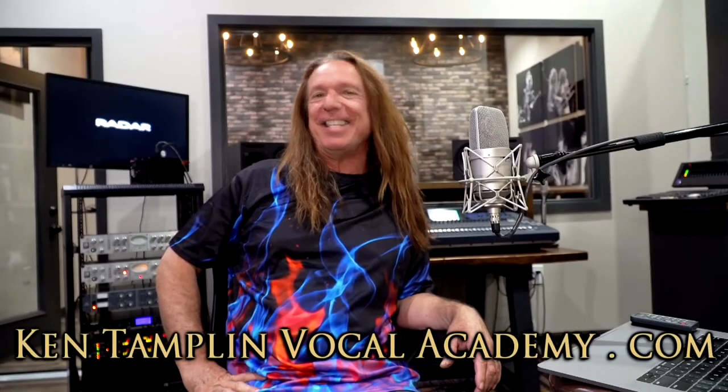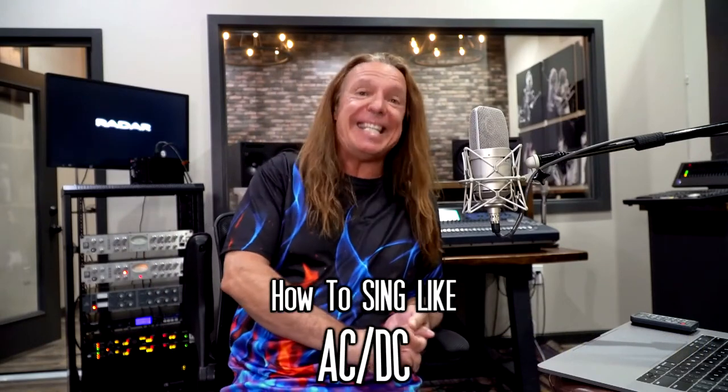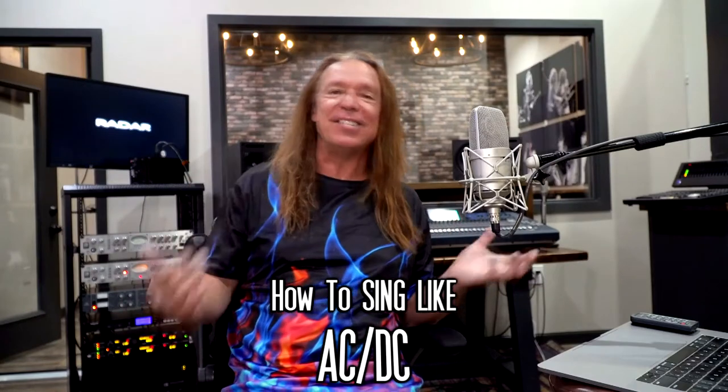Hey guys, welcome back again to Ken Tamplin Vocal Academy where the proof is in the singing. I'm continuing my series on how to sing like — next up is how to sing like ACDC. Now we know there's two facets to ACDC: there's Bon Scott era and Brian Johnson era.